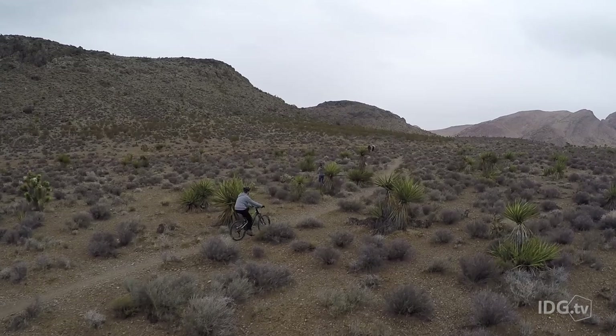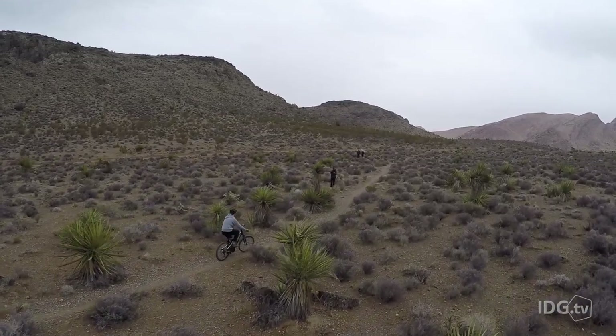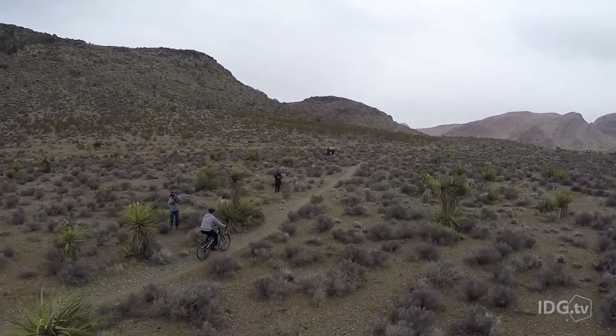For example, if you're going out surfing, your drone is going to know that if it wants to land, it shouldn't land in the water next to you — it's going to go back to the beach where it took off from. At the same time, it's going to be better able to handle following you when you're out mountain biking, for example.